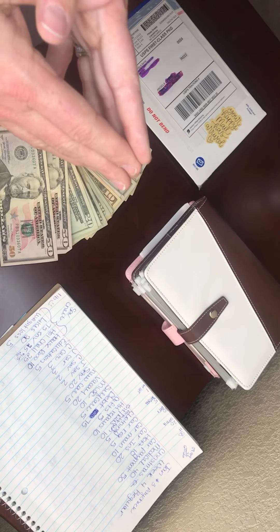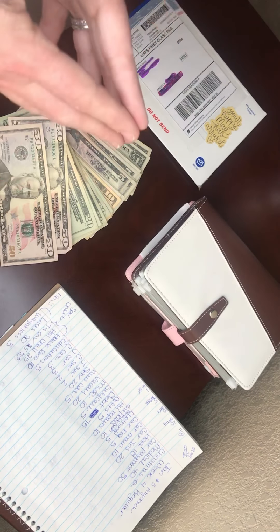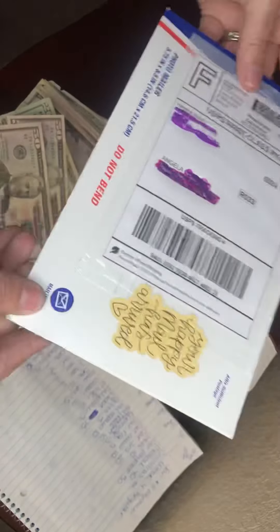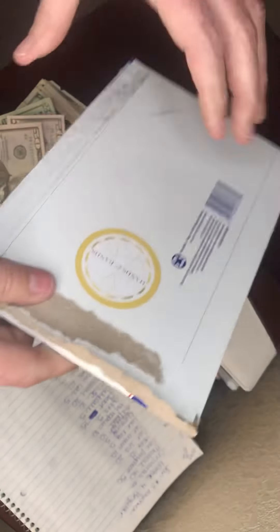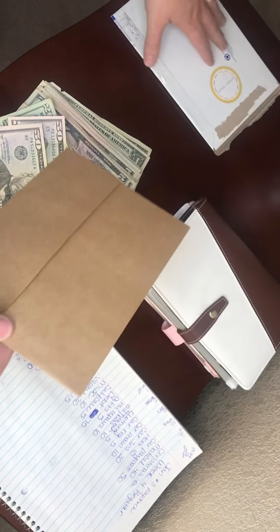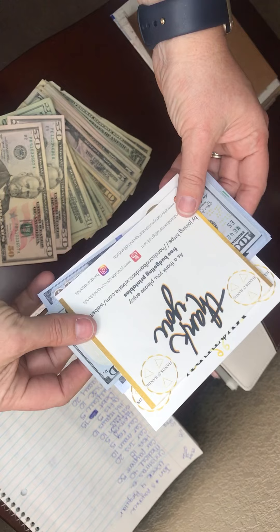It makes me want to get better. I am not sure about this camera angle — I am struggling every week with this, so I'm gonna keep trying, bear with me. I wanted to show you something. I got some happy mail today from Hands and Bands, and I haven't opened the envelope yet, so here we go!